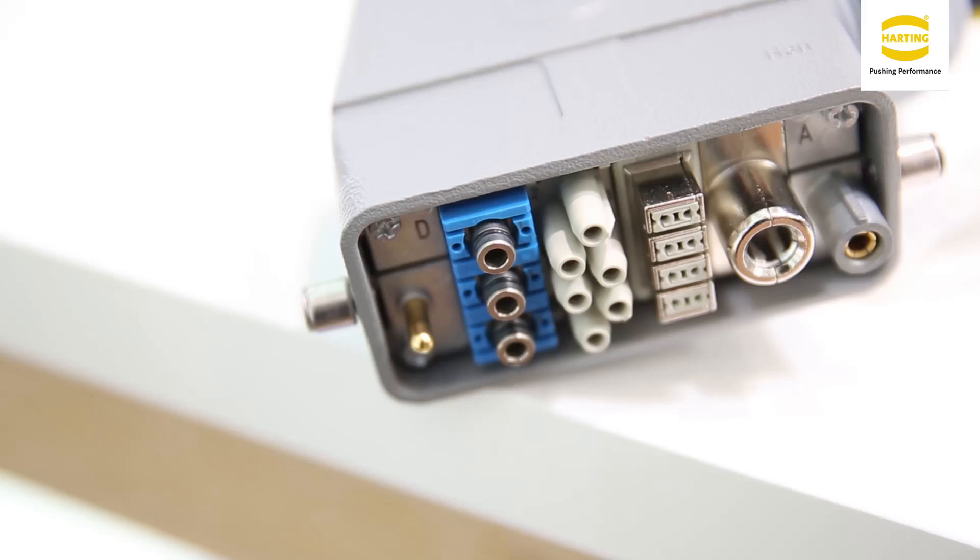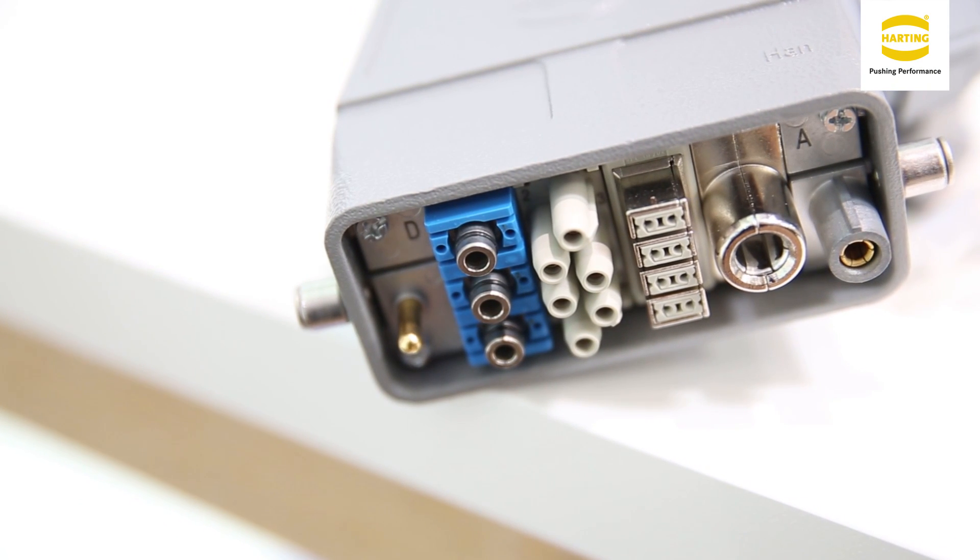Today I would like to show you our newest development, our Hahn Pneumatic Module Metal. I would like to start out with the most obvious and significant difference: the use of metal contacts within the Pneumatic Module. With these metal contacts we have realized a lot of benefits for the customer.